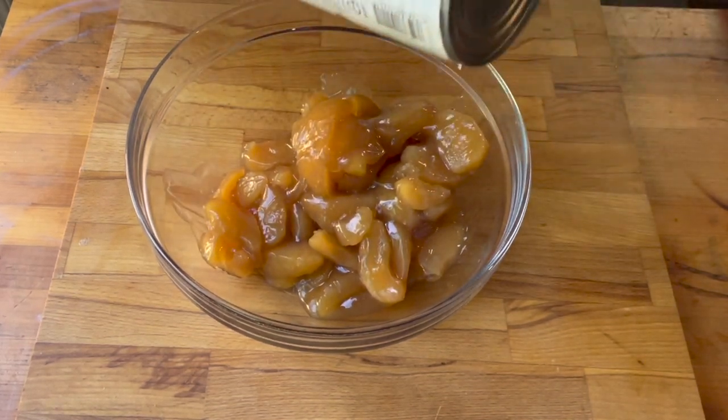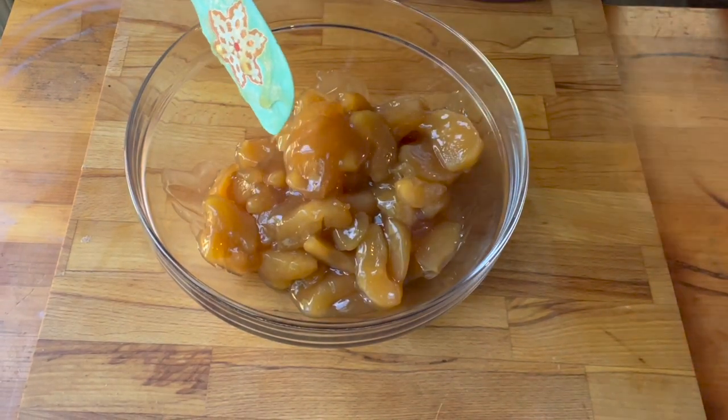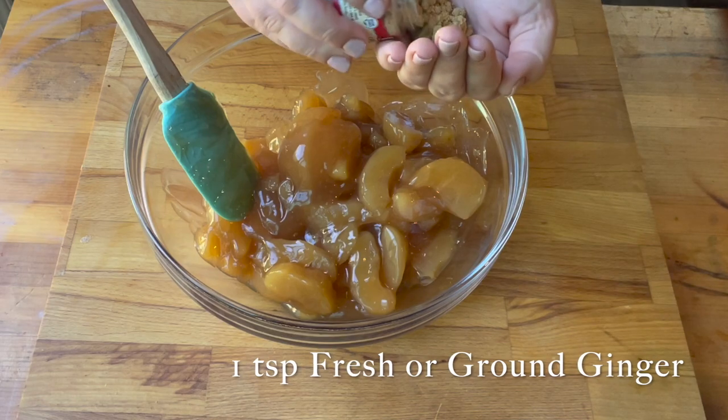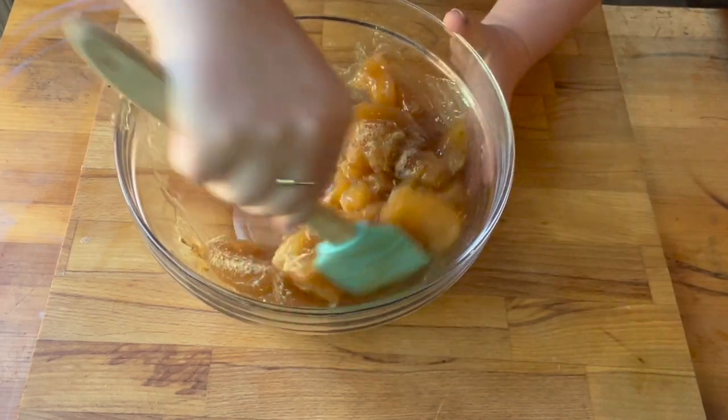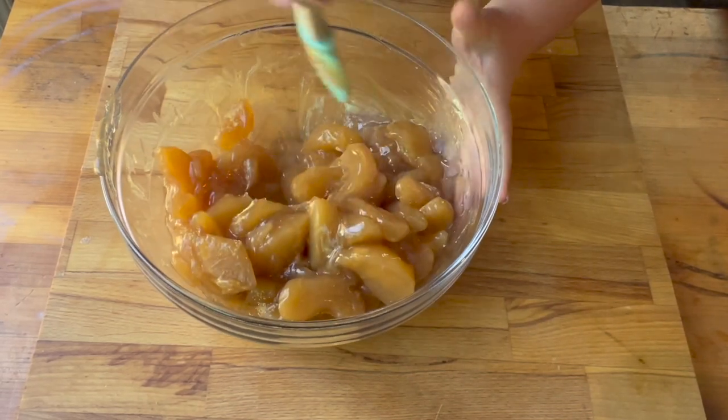I just put the two cans into a bowl and then added a teaspoon of ground ginger — you can also use fresh — and give that a really good mix.